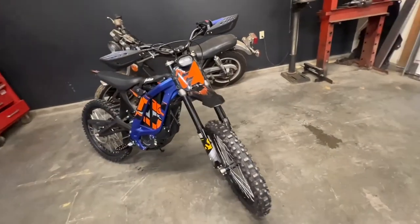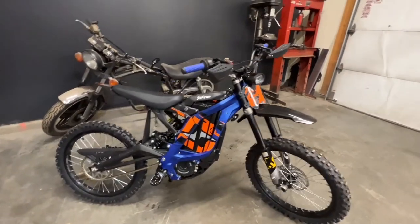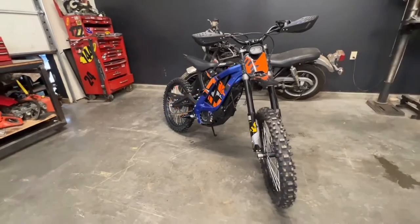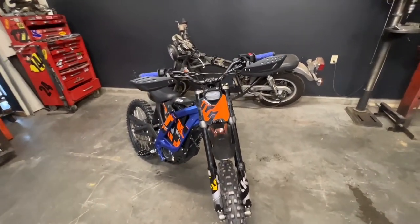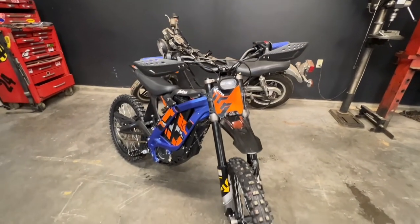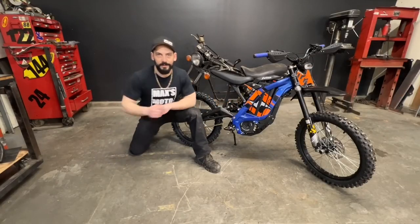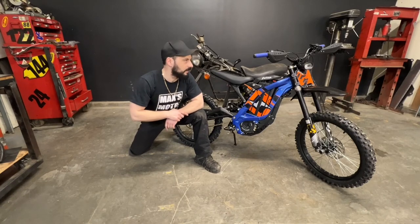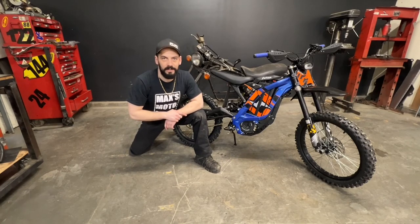And there we go, this install is all done. I think they look pretty good — let me know what you think in the comments below. Definitely a great accessory for some bush riding on those tight trails. Maybe you don't really need them if all you're doing is riding in the city. If you haven't done so already make sure you hit that subscribe button and click up here to check out the next video. This has been my handguard install on the Suron Light BX. Ride safe.